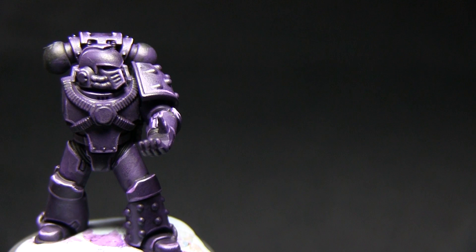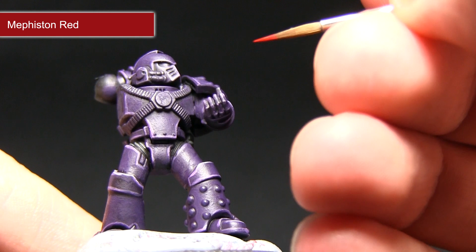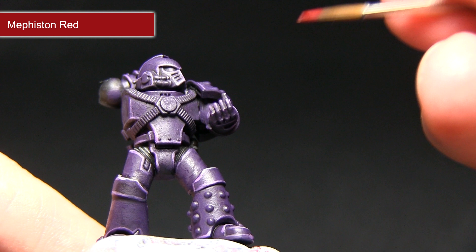In this next step we'll be focusing on the lenses and the eyes, and for this we'll be using Mephiston Red. When painting the eyes you want to use a small brush and be very careful not to paint over onto the areas that we've already painted.